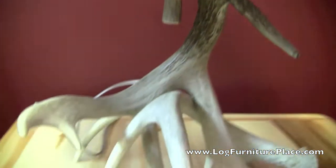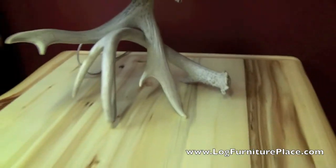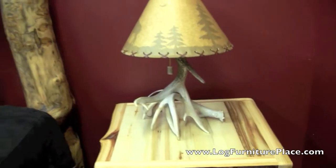It's a great looking lamp and is available with the optional shade. You can order yours today at LogFurniturePlace.com.